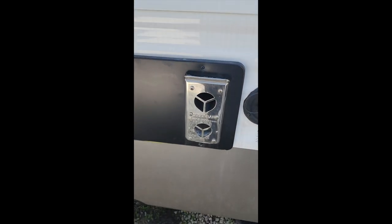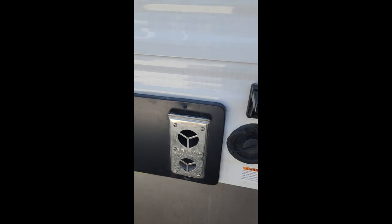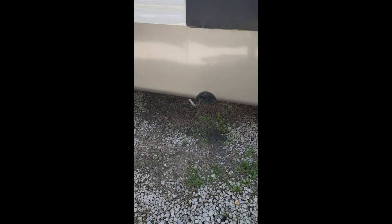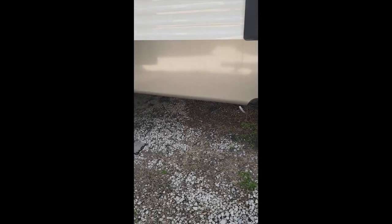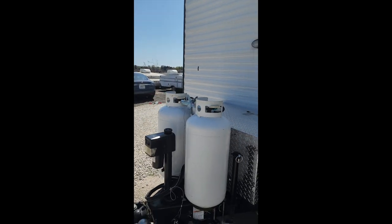This is the vent for the furnace. This fills your fresh water tanks. This is another electrical outlet. A few sewer valves. And we're back around to the front of the unit.